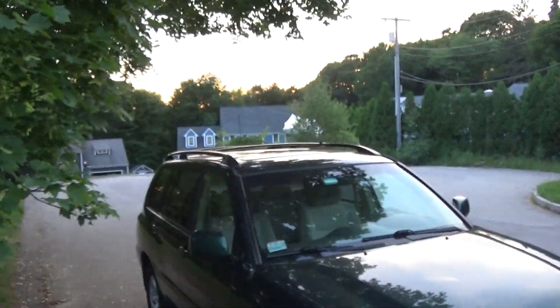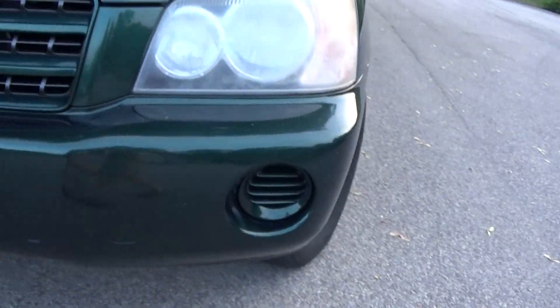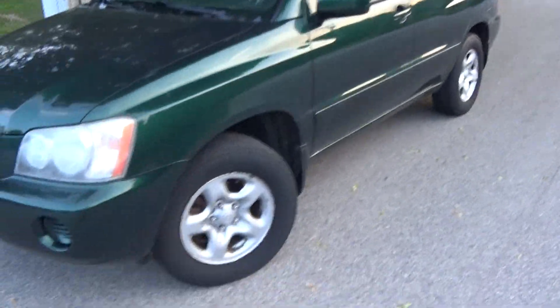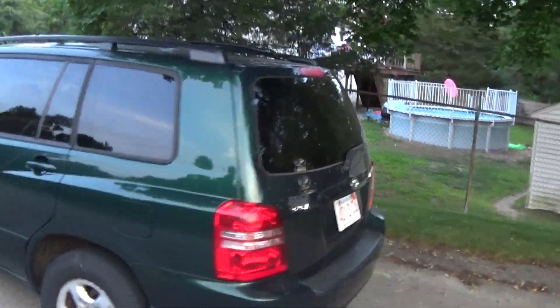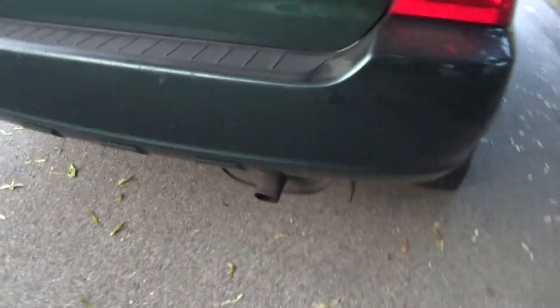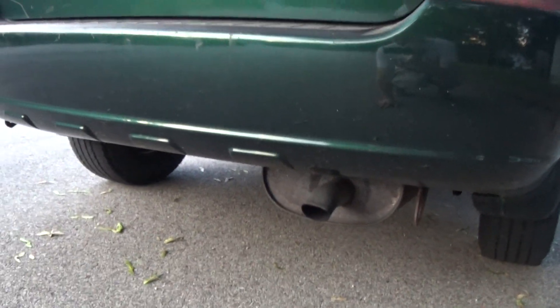The car did come standard with roof rails. Fog lights only came on limited V6 models. There were three trims: base four-cylinder, base V6, and then limited which was only available with the V6. More on the engines later. All Highlanders had a single port exhaust — this one's a little bent from when my mom backed into something when we first got the car.